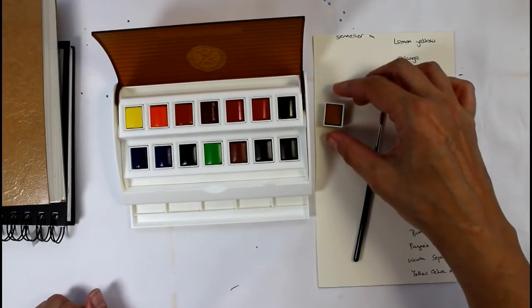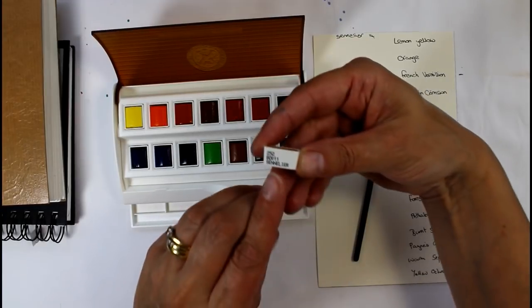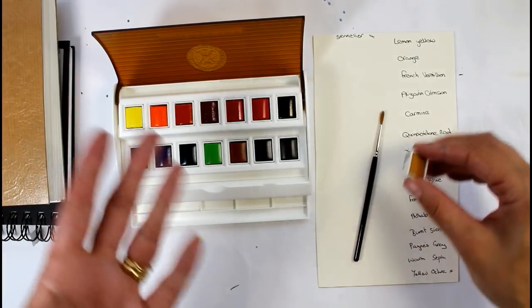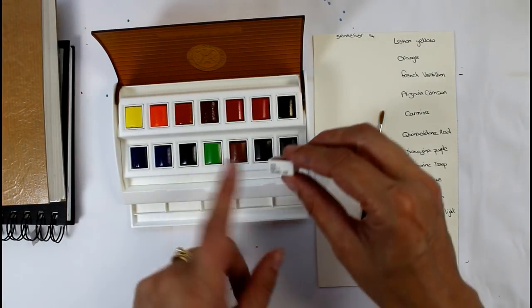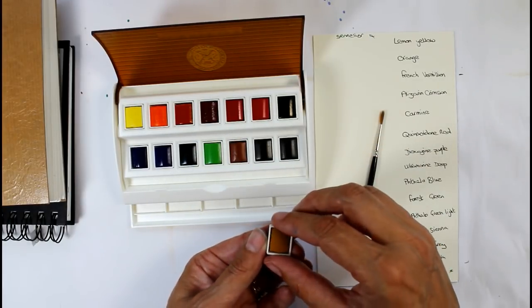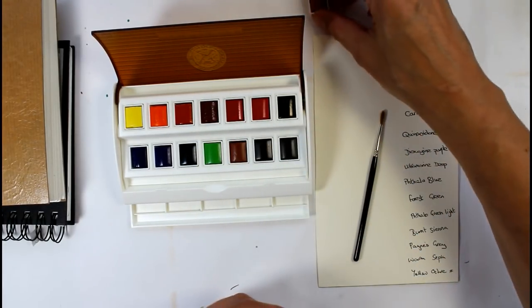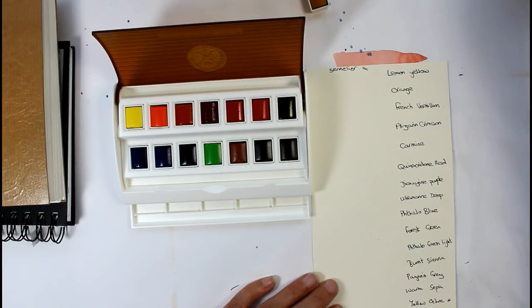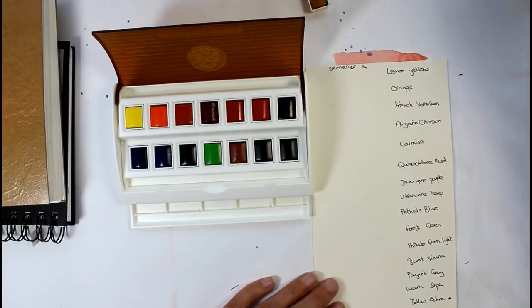So I've got all those taken out of the packaging. As you can see they've got the numbers of the colour on the side, so don't worry if you do lose your list of colours — you'll be able to look them up again to reorder because you've got the number there on the side of the pan. So I'm going to start and do this little colour chart and see what we've got, and I will start with their little brush but I might swap brushes if it's no good.